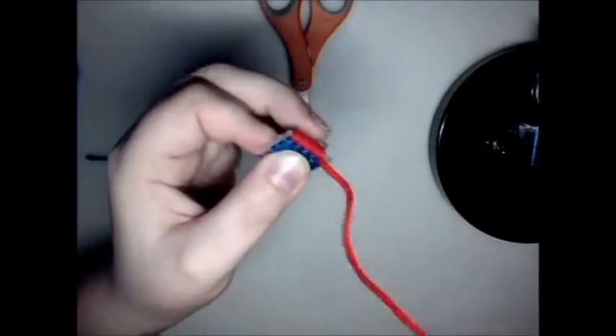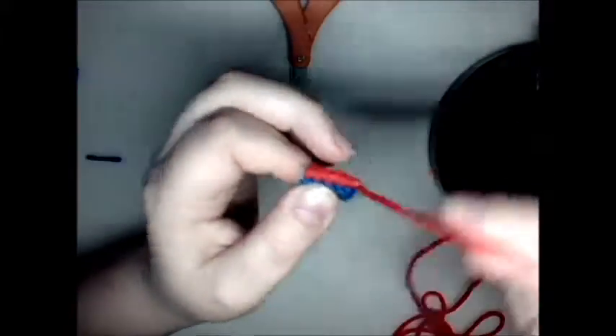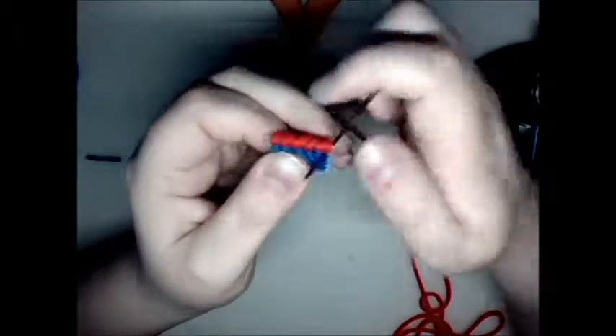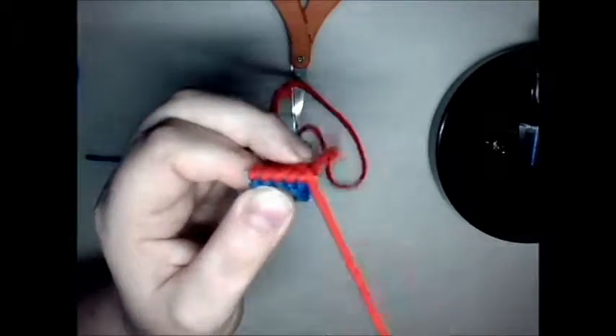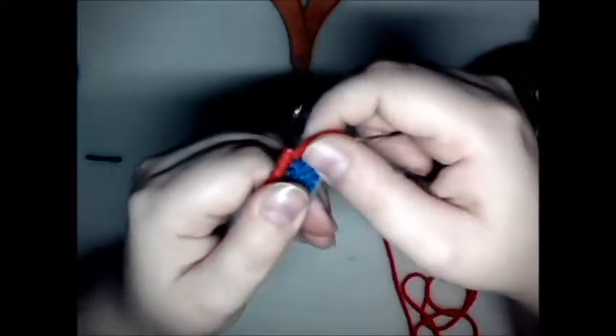When you get to a corner, I like to do two stitches, and I'll show you why. Because I have one go kind of that way, and then have one go — since you're turning a corner — go this way. And then you just keep going.